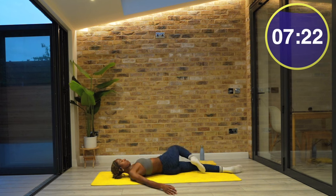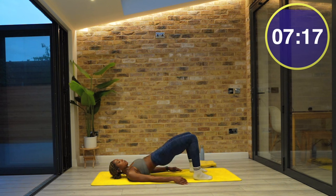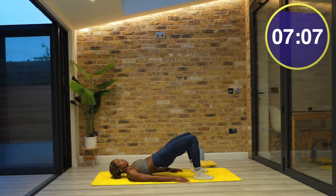Lie on your back, knees bent and feet flat on the floor. Squeeze your glutes and roll your pelvis and spine off of the mat so that your hips start to open. Inhale at the top and then exhale, roll yourself back down. Let's repeat one more time.